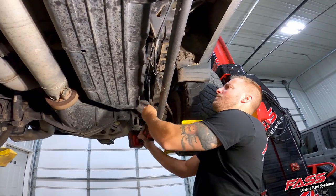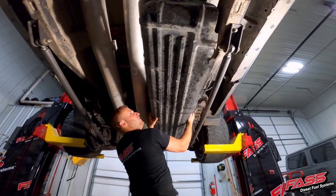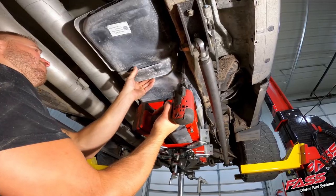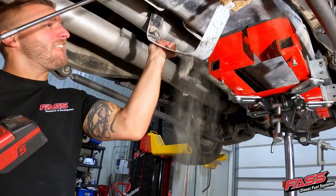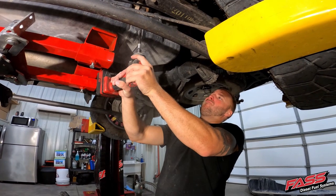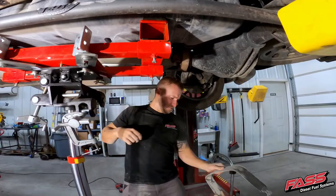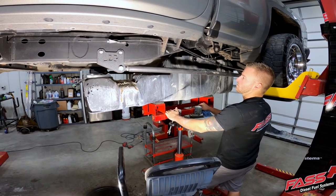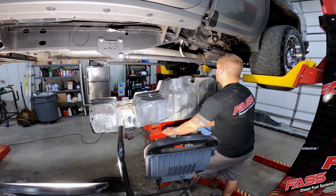Remove the fuel tank skid plate. Support the fuel tank and remove the front and rear fuel tank support straps. Slightly lower the fuel tank, then disconnect the electrical connector at the fuel tank module, then lower the fuel tank out from underneath the truck.